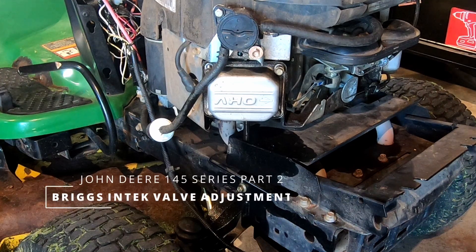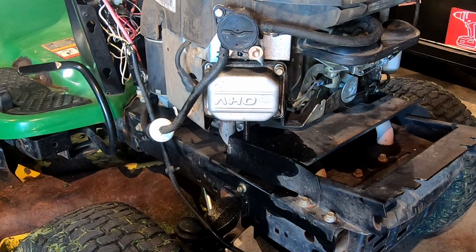We're gonna go ahead and check the valve clearance on the John Deere 145 here. This is on the Briggs & Stratton V-Twin. This really applies to any Briggs & Stratton intake engine.